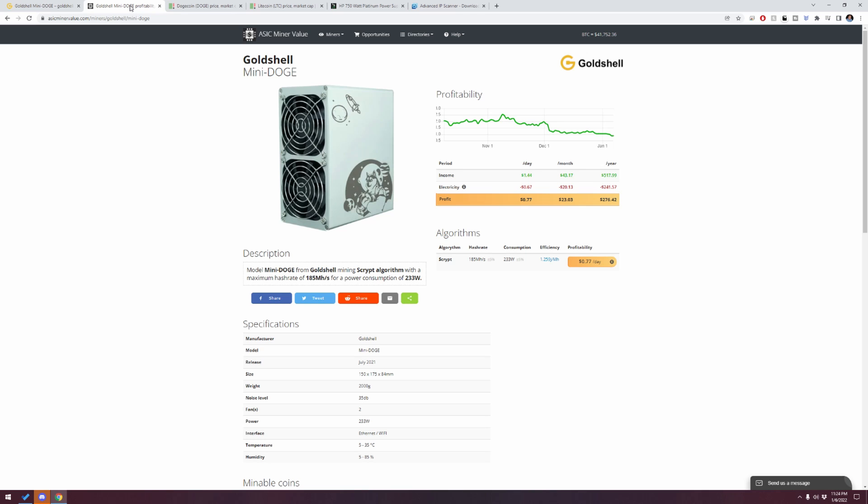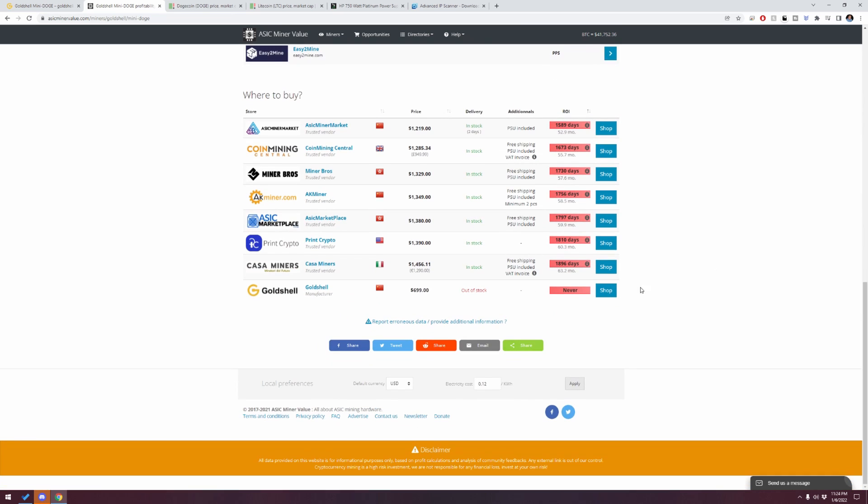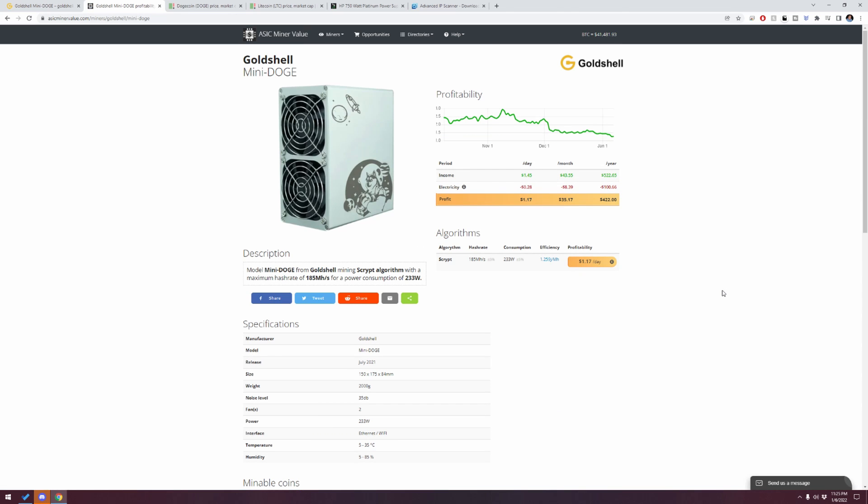In the current market, which does not look very good, this only makes about 77 cents per day — that's $276.42 per year. If you scroll down you can put in your electric cost. Based on 12 cents it's set, but I'm going to update it to mine which is 0.058. For me in my situation I'm at $1.17 per day — a huge difference when it comes to electricity cost — so $35 per month and $422 per year. In the current situation I'm not even breaking even after a year, but this is also a little bit of fun mixed with speculative mining.